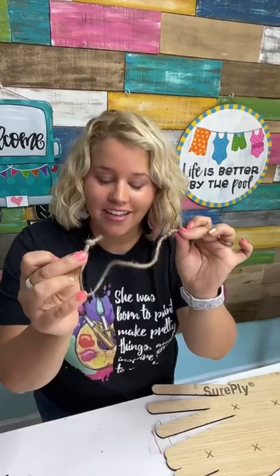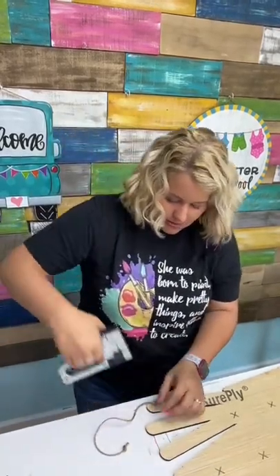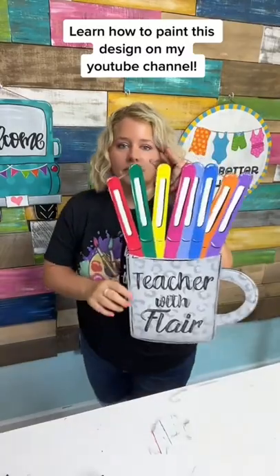I've tied a knot in each end and we're just going to use a staple gun to staple right above the knot. Once you've got it on there, it's ready to hang up.